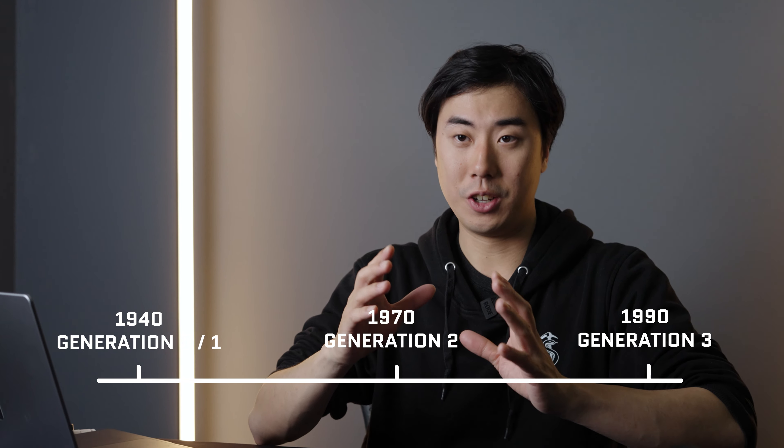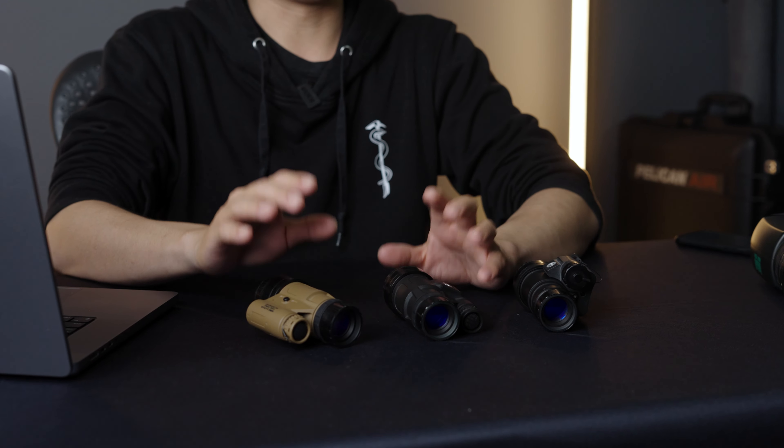What Generation Three did was change some of the composition of the chemicals and designs to make the micro channel plate much more efficient in amplifying light. Gen Three tubes use gallium arsenide, allowing them to intensify light in a narrower band at a much greater intensity. However, they're susceptible to positive ion poisoning, meaning the tube degrades quickly — usually under a hundred hours — without a protective aluminum oxide film on the front of the micro channel plate. With that film, most modern Gen Three tubes last about 10,000 hours.